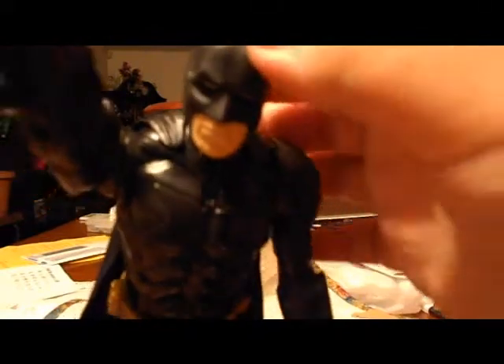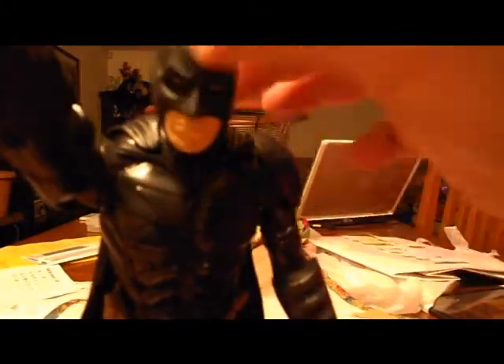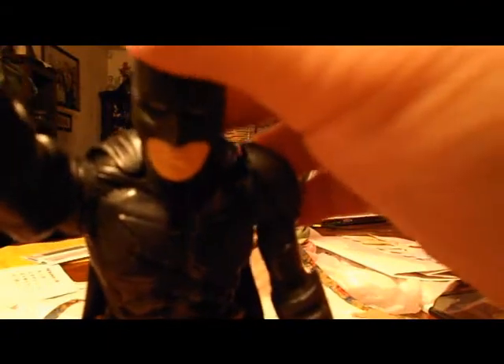The head is movie accurate — kind of like a rubbery material. It's not plush, but rubbery; you can push it in. Very cool.